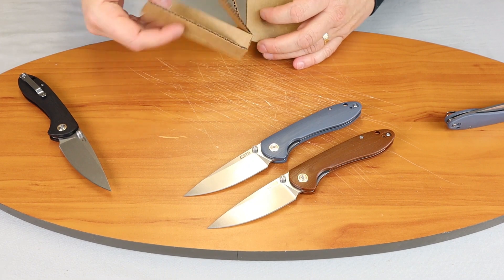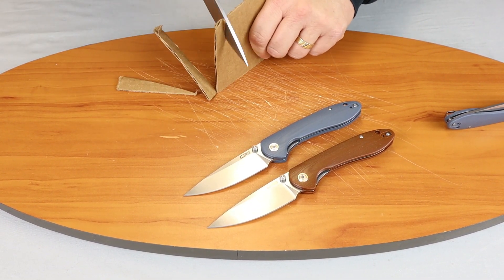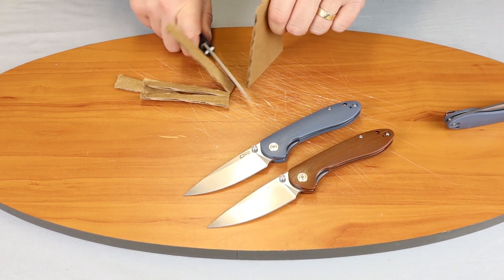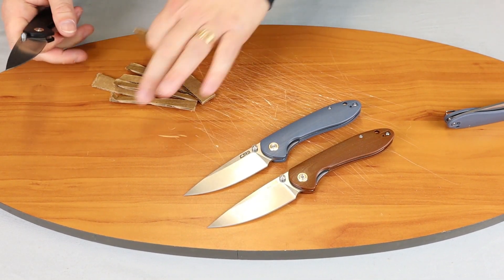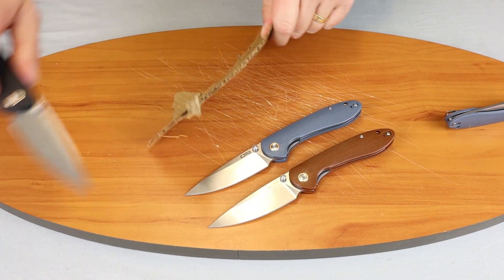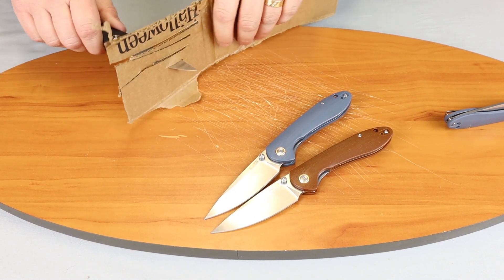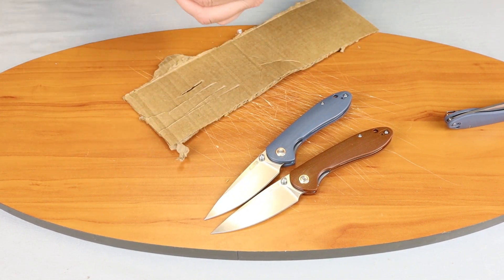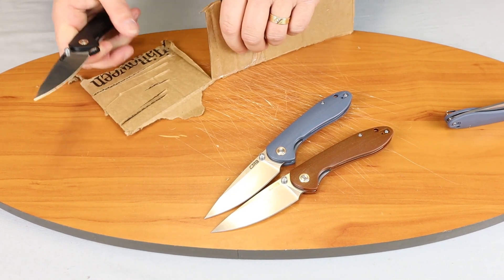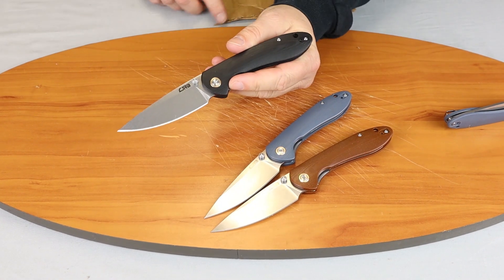It doesn't cut as well in precision cutting as the CJRB Barranca, but it cuts nicely. It cuts better in a slicing manner — of course it does, because of the wide belly and the thickness of the spine as it goes down. It actually goes quickly. Let's go ahead and show you how it will do in a spear cut. Got some tape on the back of this cardboard. Not bad — you got good control over it, you can turn it as needed. It pierces a good amount through. Does an adequate job, and cuts through some tape too.